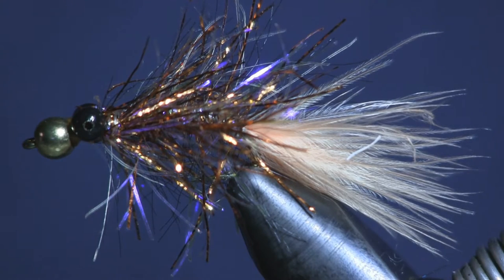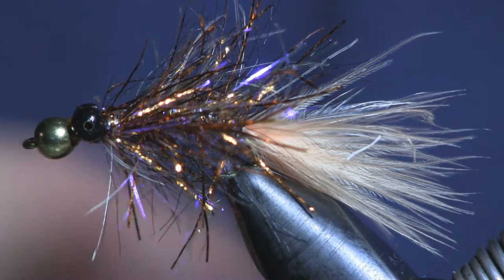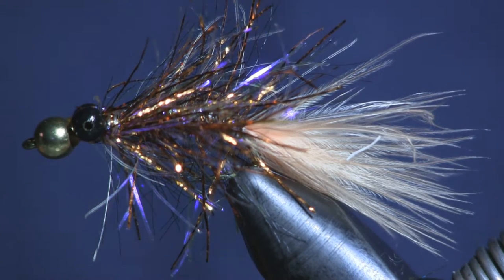Hey everybody, Sean Hulsinger here from HulsingerFlyShop.com. I got a new fly for you — it's actually a twist on an old one, a twist on the goblin fly. If you remember, a while back I tied a video with Alex Kalliverus, a friend of mine I did some fishing with. We caught a lot of fish, it was a really good video — check it out if you get the time.